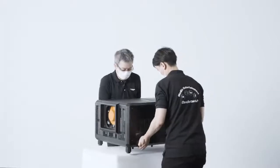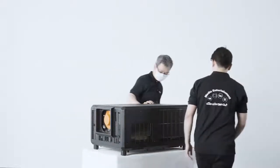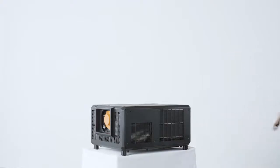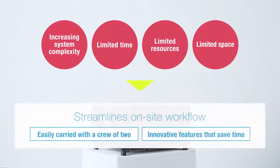As demand for immersive high-brightness projection grows, so too has installation complexity. For every on-site hassle — from transport to operation — we add practical functions that streamline your workflow. Let's head to the site and take a closer look at these features.